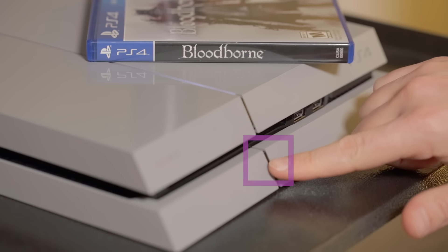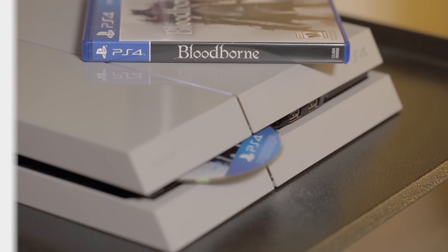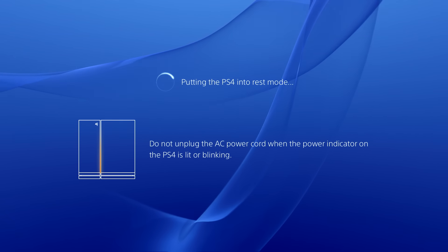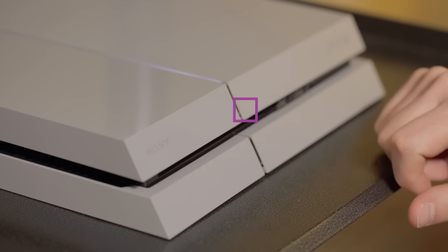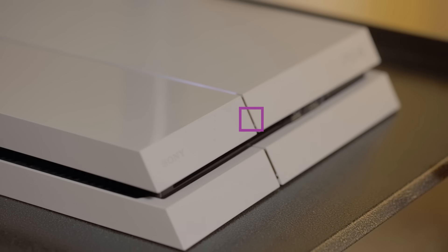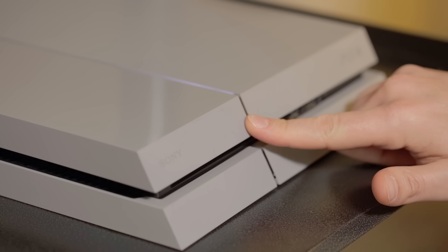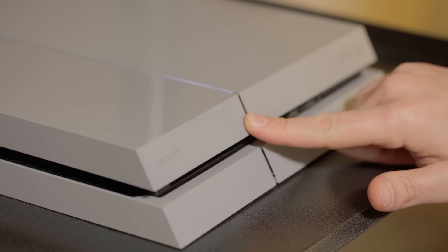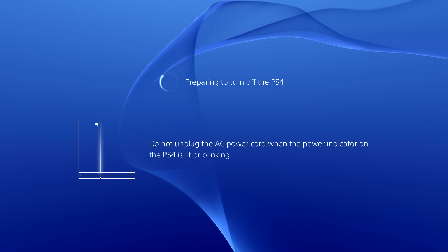The lower button on the front of the PS4 is a disc eject button. Touch it briefly to eject your disc. To put the PS4 into rest mode, touch the top front button until you hear a beep. To completely power down the system, touch and hold the top front button. You'll hear one beep — keep your finger on the button until you hear a second beep. The screen will confirm that the system is powering down.